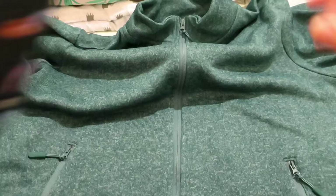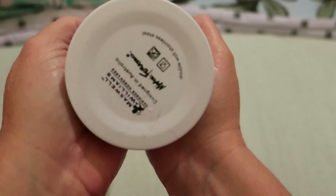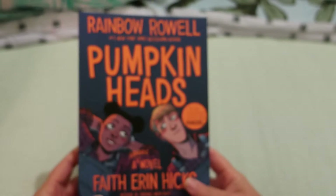And this jumper from Cape — for when we get back to hiking and staying out, it's light enough to carry with me. There's also this water bottle with a wombat on it — it is a 500ml double wall by Maxwell Williams, part of their Animal Design series. And this book by Rainbow Rowell — Pumpkinheads — which is a graphic novel.